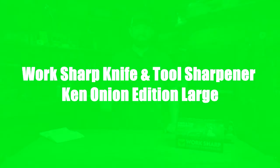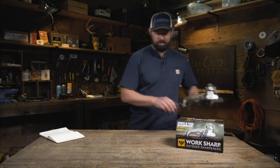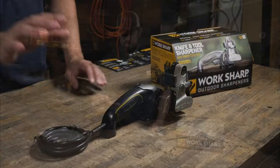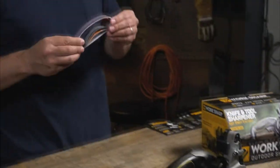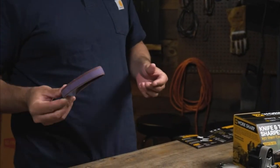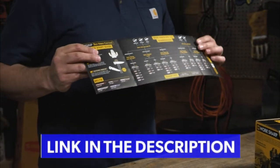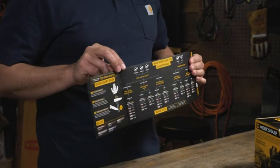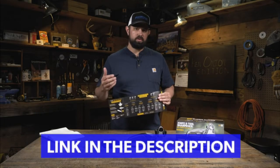The award-winning Ken Onion Knife and Tool Sharpener was designed by WorkSharp with the help of legendary knife maker Ken Onion. It comes with the sharpener itself, including the power base and cassette. You also get five flexible abrasive belts ranging from coarse to extra fine, and a handy flow chart that helps you determine what edge to put on any knife — from the angle all the way through the abrasive to use, depending on the condition of your knife. Setup is simple.